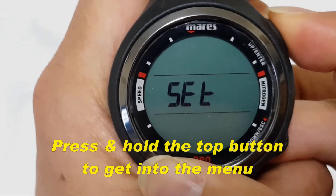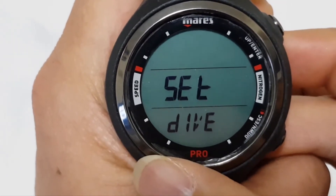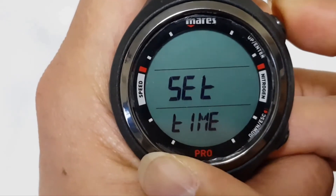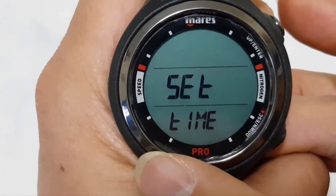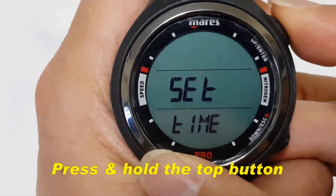Press and hold the top button and you can set the dive, or if you press the top button again, you can set the time. So in order to set the time, press and hold the top button.